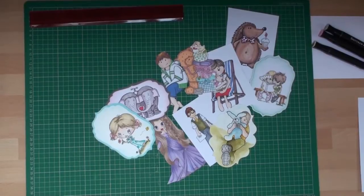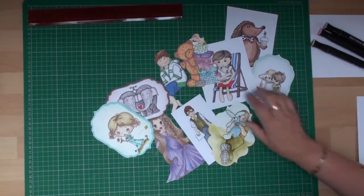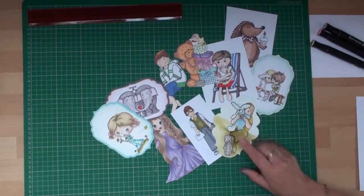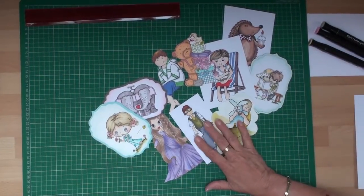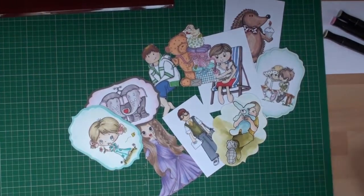Hi everybody, it's Christina from Spectra Noir. When you've finished colouring your images, do you sometimes struggle to find a paper that will match them? Well, the simple thing to do is to create your own.